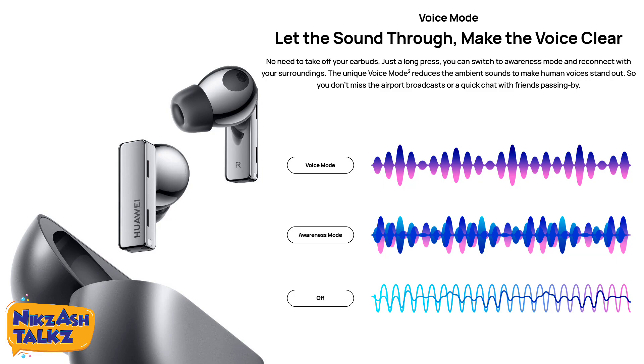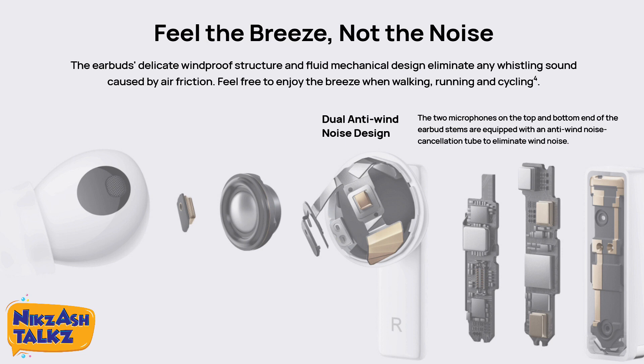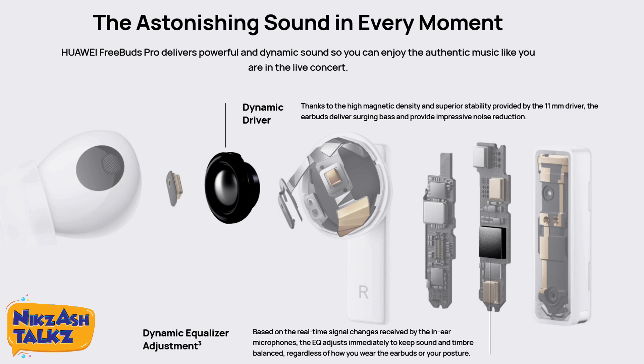Other features include switching between awareness mode, voice mode, and noise cancellation mode, plus dual antenna seamless connection and dual anti-wind noise detection. There is also a bone voice sensor which detects and strengthens human voice by interpreting bone vibration for clear sound delivery. We have a three-mic system with two outward-facing microphones and one inward-facing microphone. The earbuds deliver impressive noise reduction through a dynamic driver, and the dynamic equalizer adjustment based on real-time in-ear microphone signals works perfectly in a balanced condition.